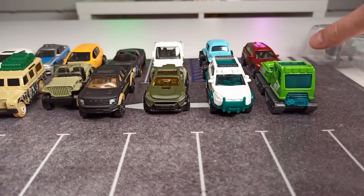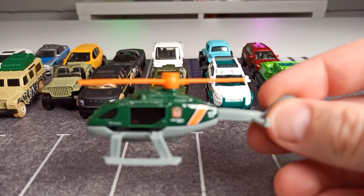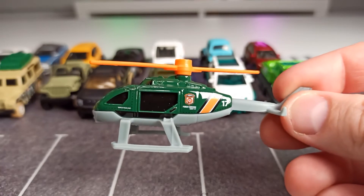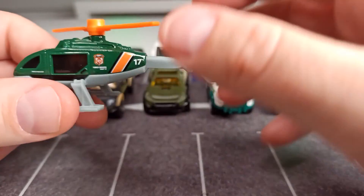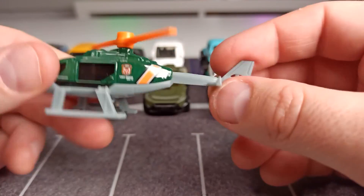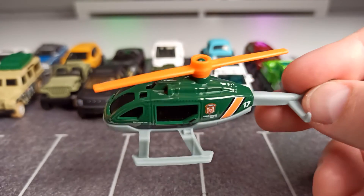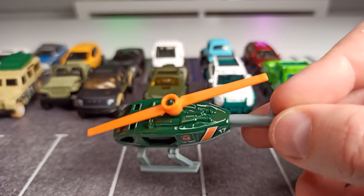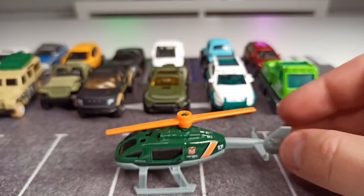And the last one isn't a car — the Matchbox Rescue Helicopter. To be honest, I don't know what to say about this thing. I'm not an expert for helicopters. Seems like this one has no interior. So that's it.